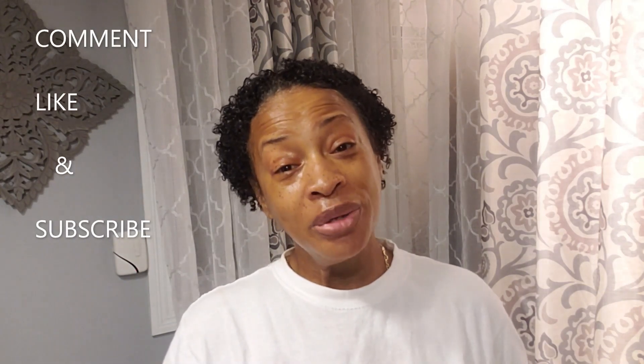And basically, guys, that is it. You have reached Regina TV. Don't forget to comment, like, and subscribe. Hit that notification bell down below so you'll know when my next video is coming out. And until next time, guys, stay safe, stay blessed, love one another, and I'll talk to you later. Enjoy!